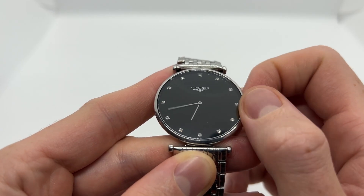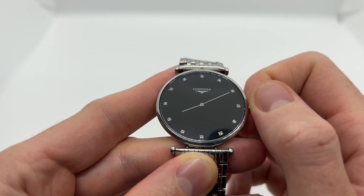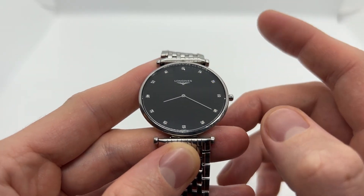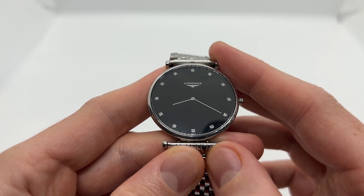Always make sure to rotate it in a clockwise direction, because for example on mechanical watches, if you rotate the other way around there is a chance that you can actually break something within the movement.